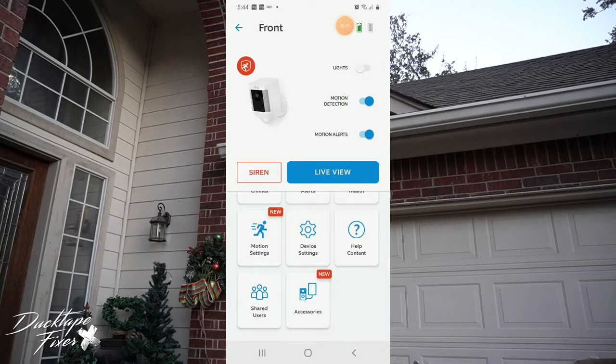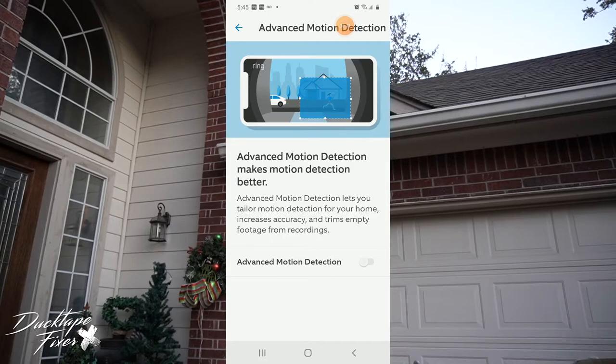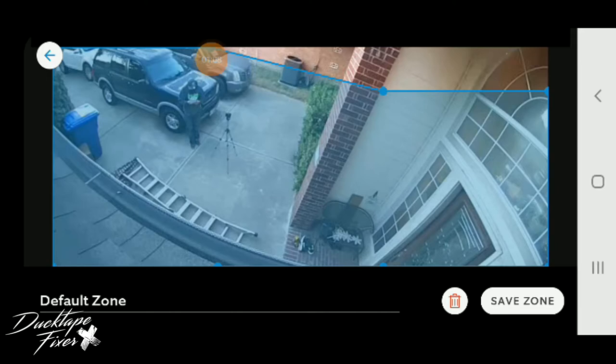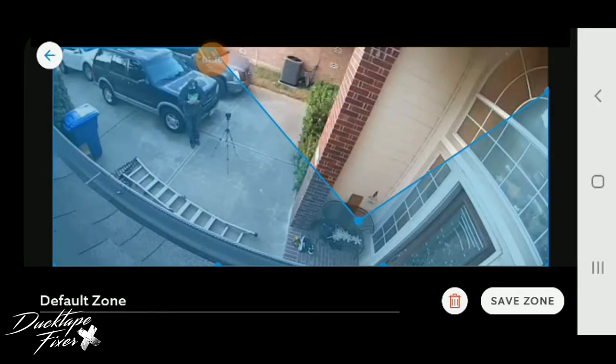This is what I was looking for — motion settings. You can change your motion settings and edit motion zones if you only want motion up to a certain point. This is really good if you live near a busy street and you don't want the motion sensor going off every time a car goes by. You can move the motion zone to exclude the street area. I want motion going everywhere, but you can move it side to side as needed.